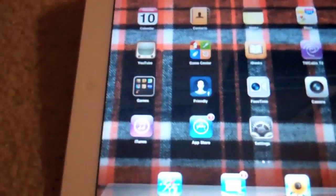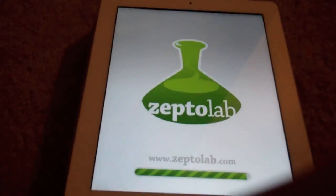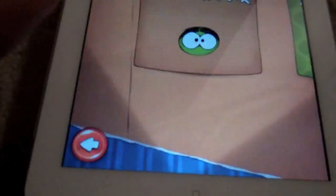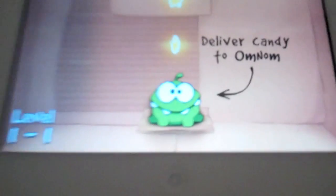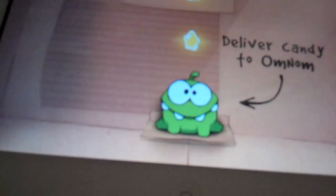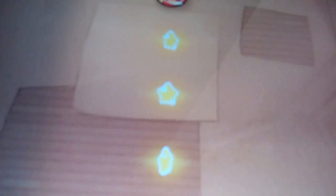Number 9, I have Cut the Rope. It's a really fun game. Basically what you do — there is this little candy monster, his name is Omnom. You basically have a knife at your fingertips, and you want to deliver the candy to the Omnom while getting all three stars if you want the highest score.